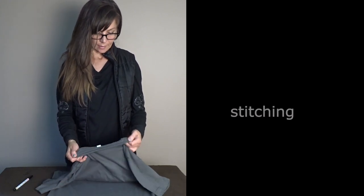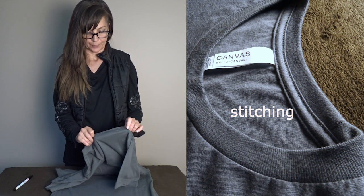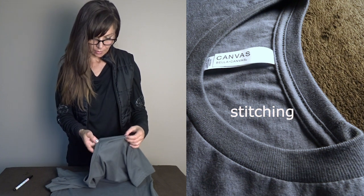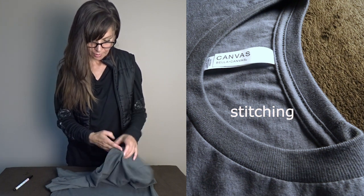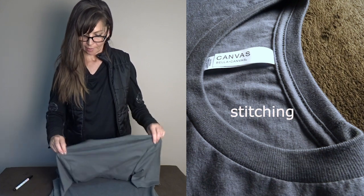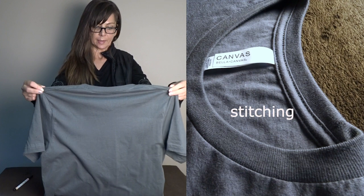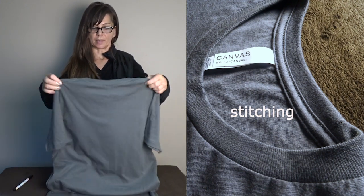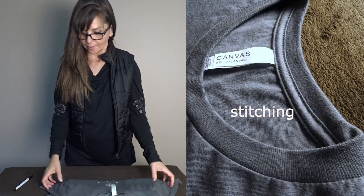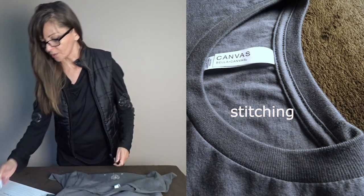Now let's look at the stitching. As with all the other shirts, there is a tape that reinforces the joints and stitches. There is a double stitch — it's like a four-stitch — around the neck and at the back of the neck, and it continues to the shoulders. Try to zoom in; I'll put some detail images in as well.